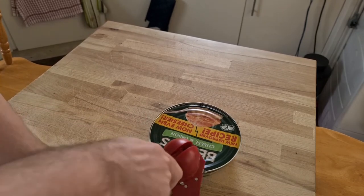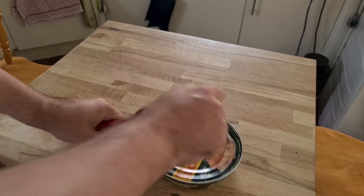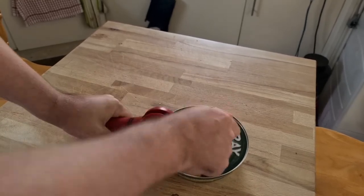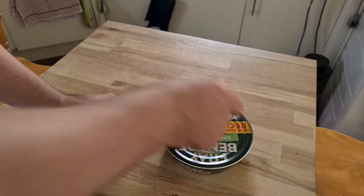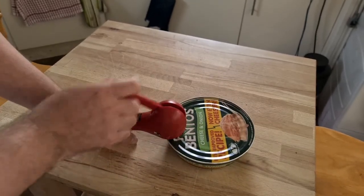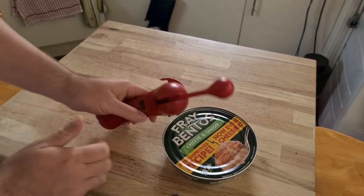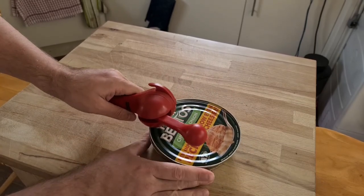Oh, this is going to be fun. I just assumed it would work on one of these anyway. I love this Swiss tin opener, it works extremely well. Pretty sure I've gone round already — there's no tension anymore. Now you have to use these little pincers to get them on the edge there. And there we are.